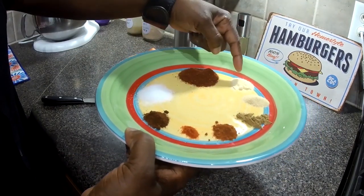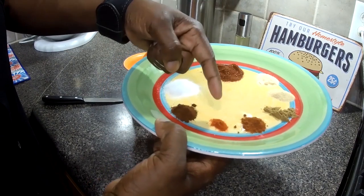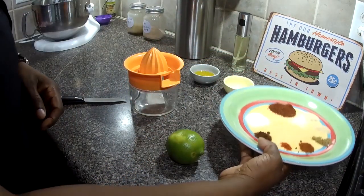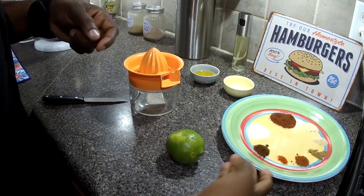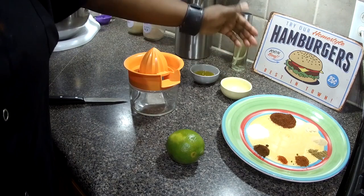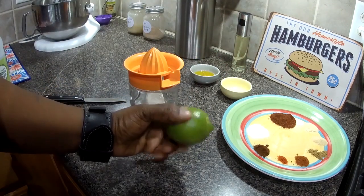We have chili powder, onion powder, garlic powder, cumin, smoked paprika, sweet paprika, ancho chili powder, and salt. We also have some vinegar here — just regular white vinegar — some olive oil, and we're going to juice this lime.